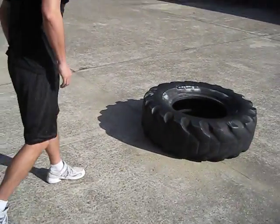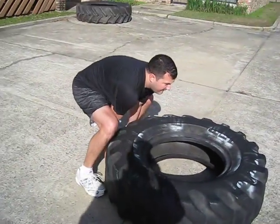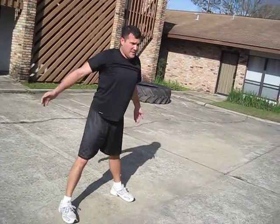Boom. Getting tight. Stay on the heel. Follow through. Nice.